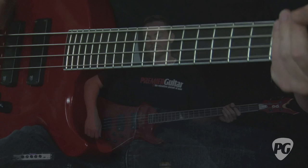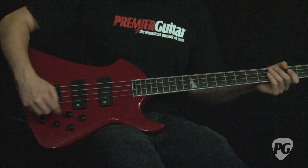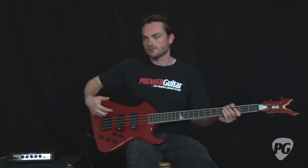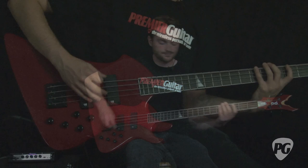So now I have the middle EQ control rolled up a little bit more, along with the treble, and the bass blend control rolled back over a little bit more towards the bridge pickup. You can really hear there's more girth and definition. You can definitely hear the added mid-range.